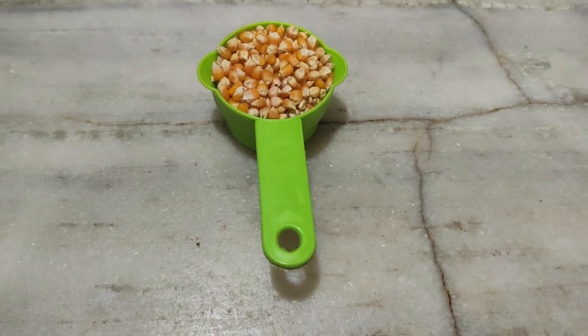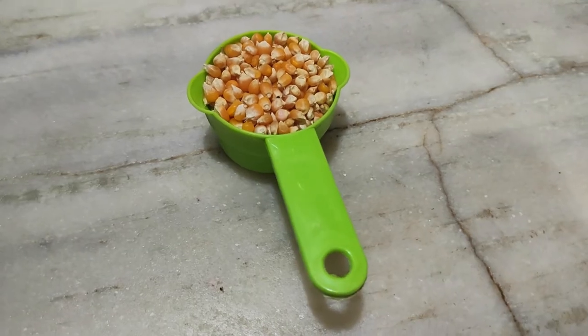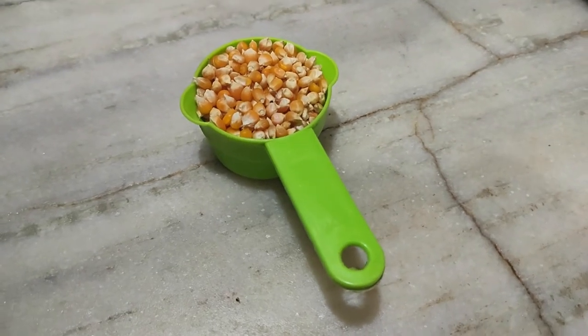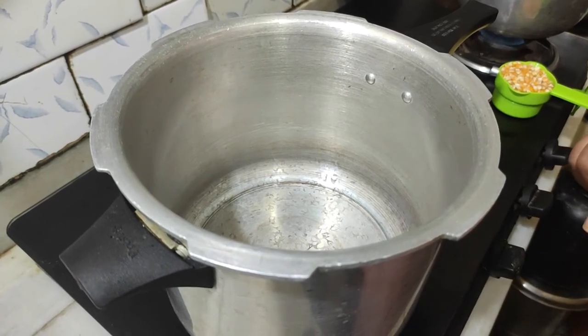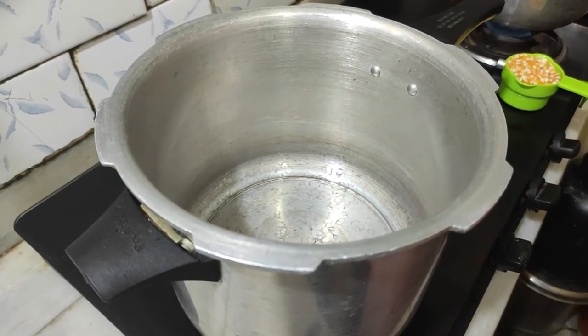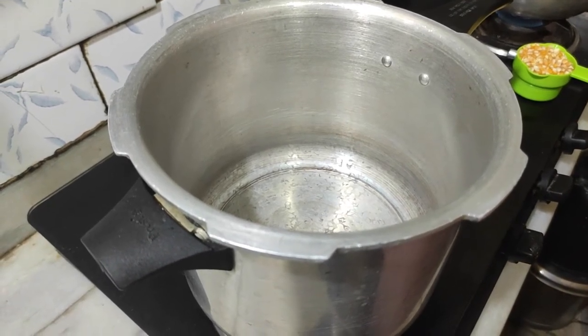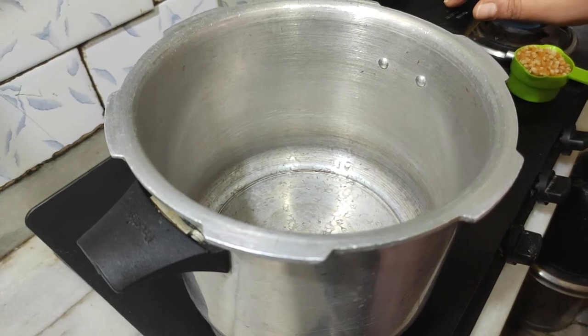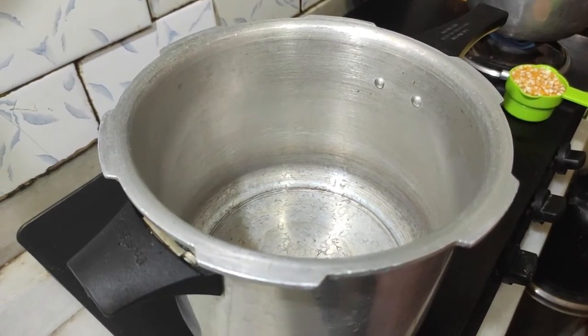I will show you how to get a popcorn. I have a popcorn. I will show you how to get a popcorn.